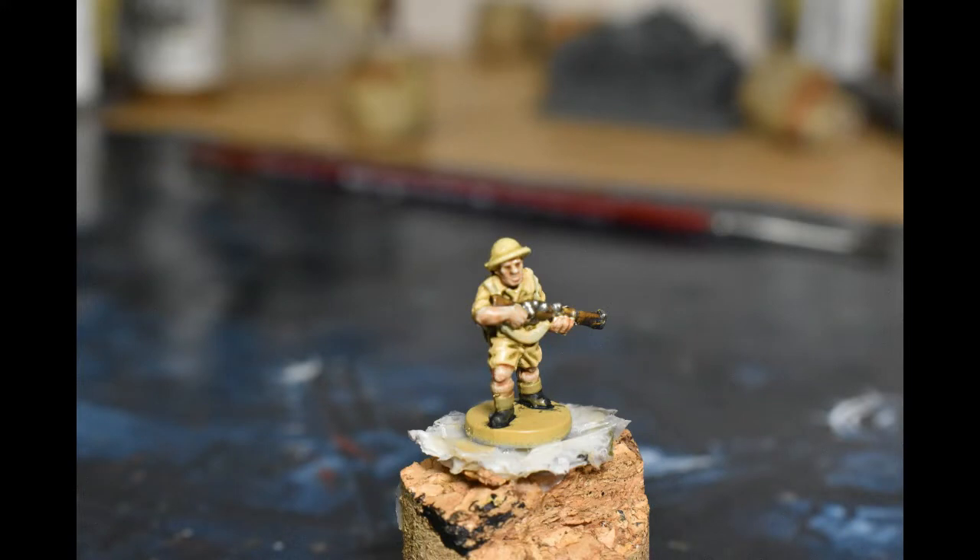Welcome back to another painting tutorial. What I'll try to do is get a few of these done, and if I don't have a battle report I'll stick one of these up instead, so there's always something coming your way. Today we'll be doing some British desert infantry since mid-war has had a little bit of a re-release. If you can find them, follow this guide — it's actually pretty quick and simple to get them done.